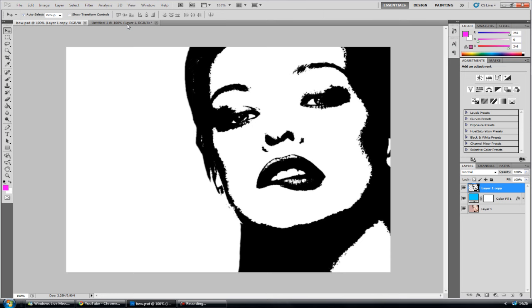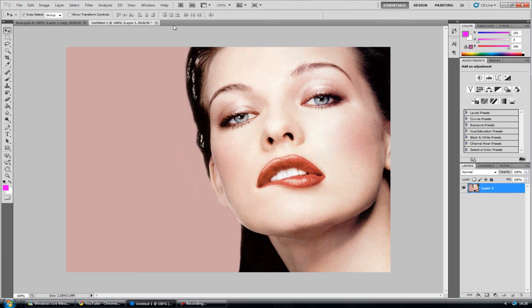So without further ado let's get started. This is the raw image and all you're going to do is duplicate that layer. Just hit CTRL+J on your keyboard and that will make two copies for you.